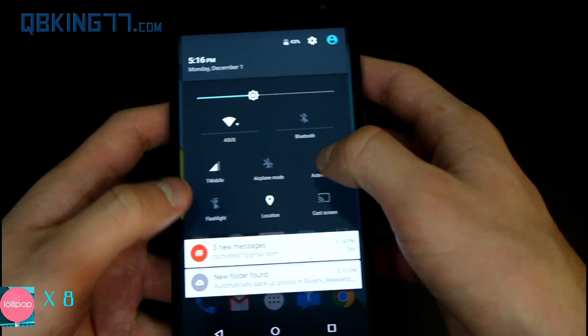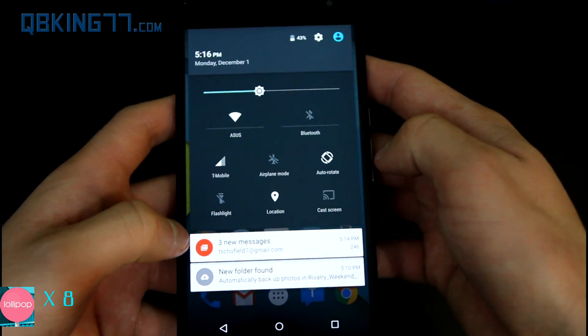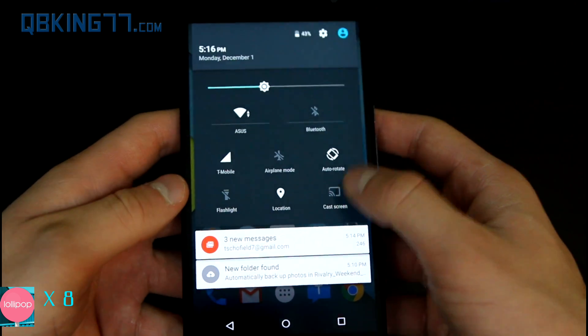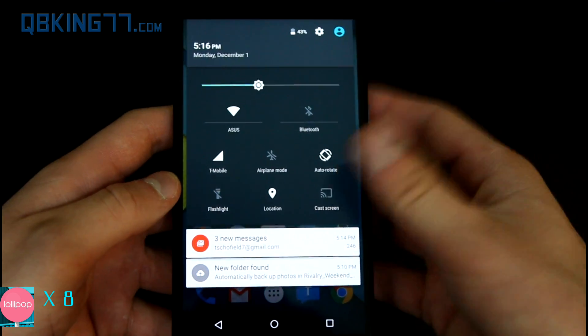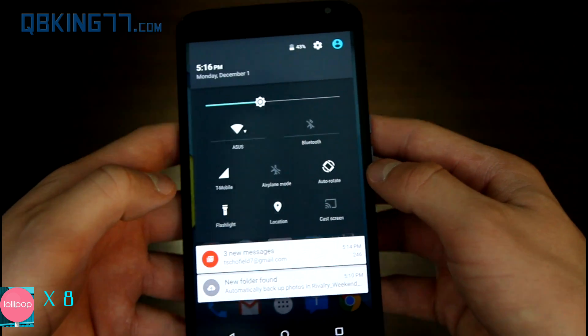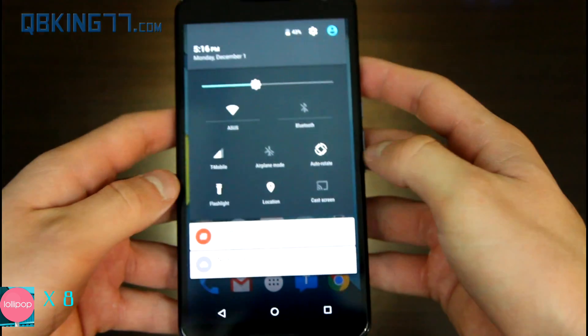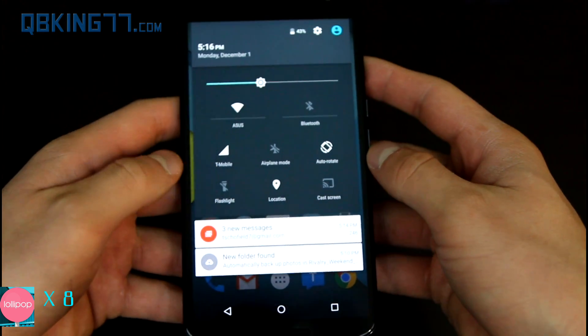You can use two fingers and it will bring you down to the quick settings. You have a brightness bar — if you press on it, it shows you what that brightness looks like on your current screen, which is actually a nice feature. You have Wi-Fi, Bluetooth, sound networks, airplane mode, auto-rotate, flashlight, location, and cast screen — which connects to a Chromecast and shows on your TV. The flashlight is a great addition and works well — I've got dual LEDs on my Nexus 6.